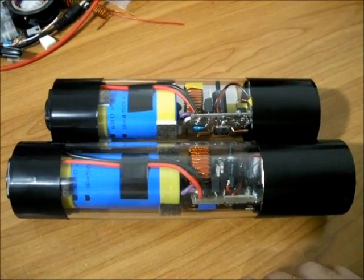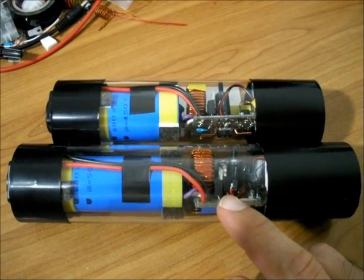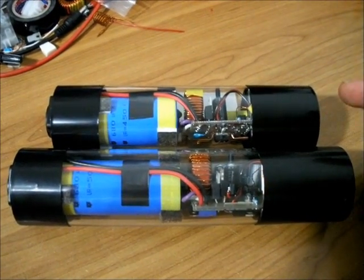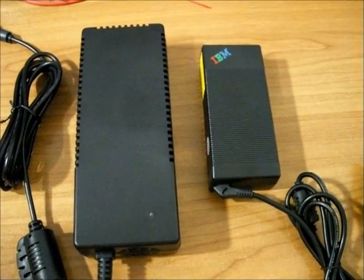The new 500V has got additional circuitry added on to it to aid in better performance and better durability than the 445V pulsar. I will be phasing out the 445V pulsars due to the new enhancements that the 500V uses.